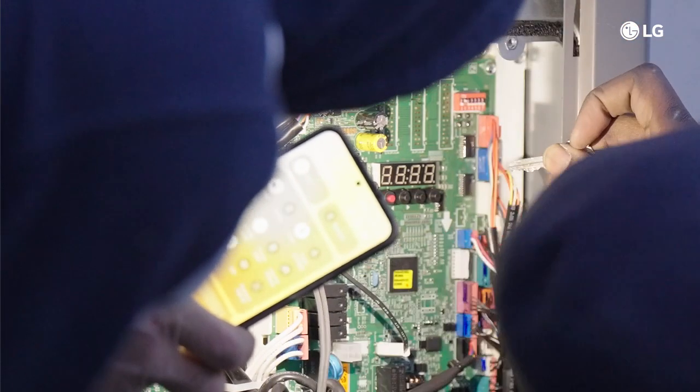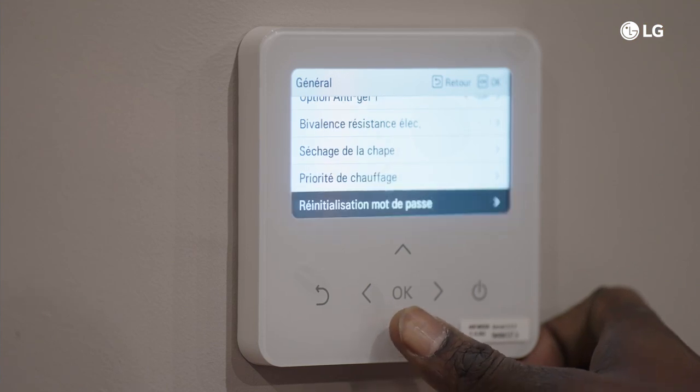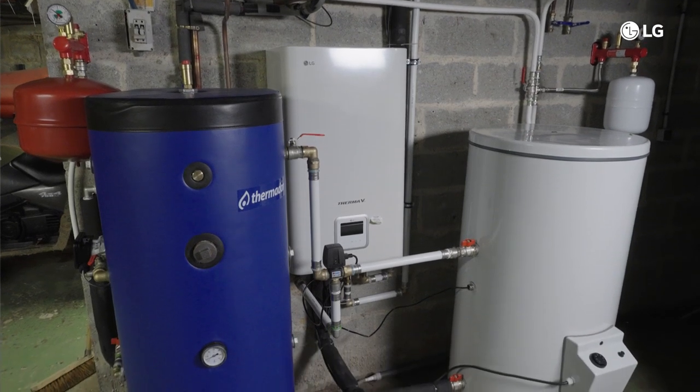Commissioning starts with the DIP switch settings. Before doing so, turn off the power. Make sure that the settings match the actual installation and refer to the descriptions in the manual. And there you have it — your Therma V R290 unit is ready to be used.